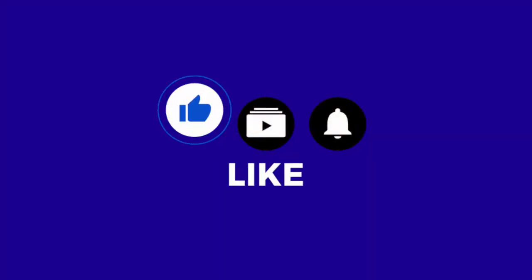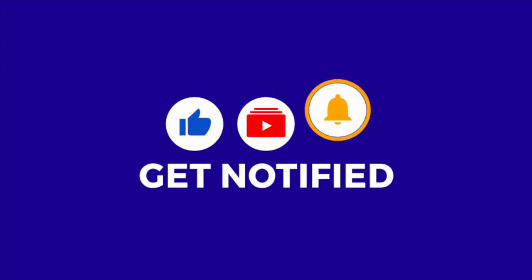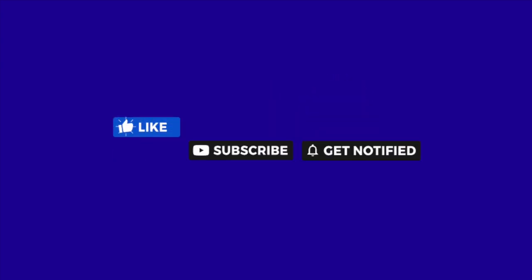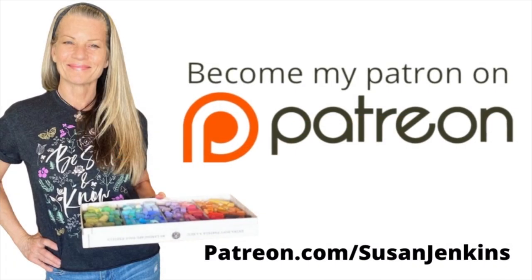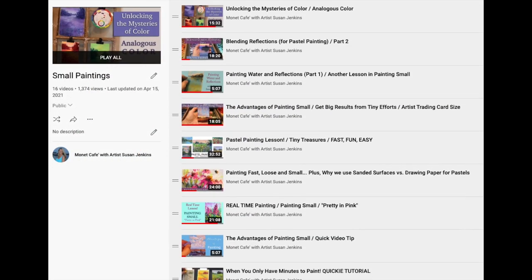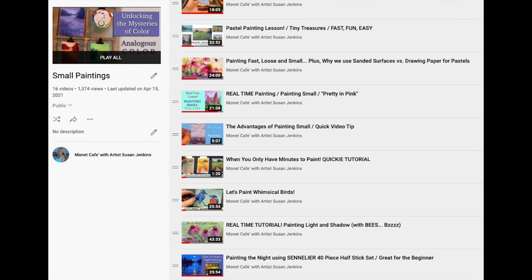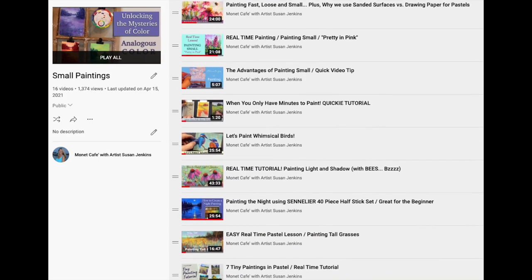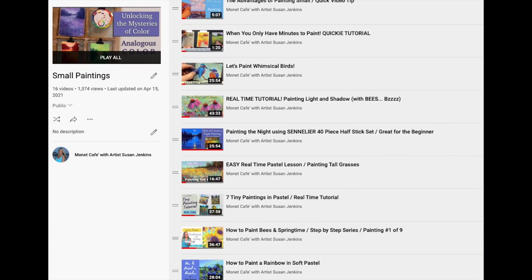I'd also really appreciate it if you would take a moment right now to like, subscribe, and hit that little bell icon to be notified of future videos. I'm able to keep these free lessons coming because of the support from my patrons on my Patreon page. If you would like to consider becoming a patron, it's only $5 a month and you get extra goodies and extra content. I do have a tiny paintings playlist — I'll include a link in the description and I'll add all these videos to the playlist as well.